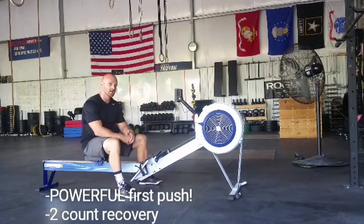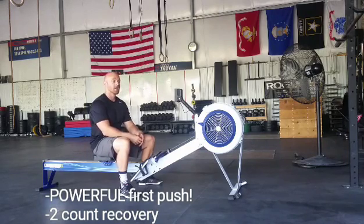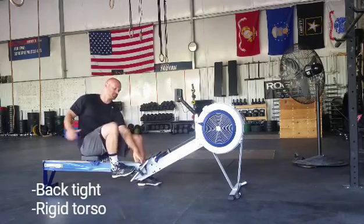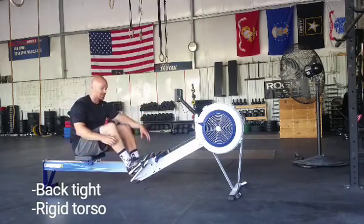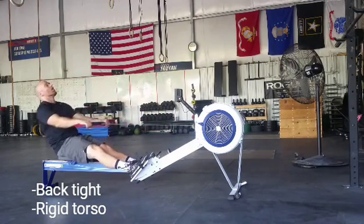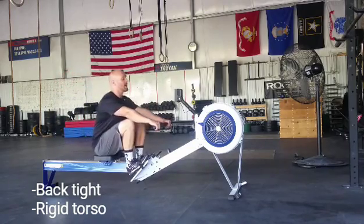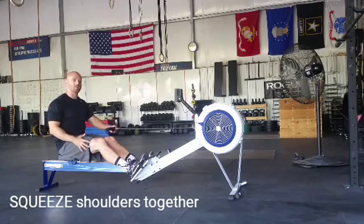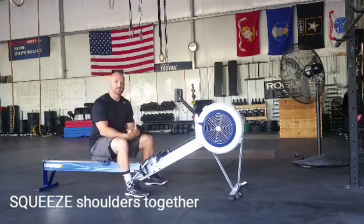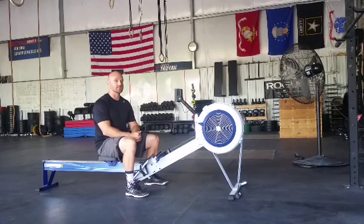So if you have a two count recovery, you have to explode out of the blocks to make that worthwhile. Make sure you breathe, make sure you relax. The upper back should be nice and tight. If your upper back is not tight, when you go to pull it's going to look like this, and then you're going to end up pulling with all back. So when you keep that chest up, shoulders squeezed together, you can catch and you can really drive with the legs. Rowing is about 80% to 85% legs — the rest is upper body. So if you're feeling it too much in your upper body, think about your technique — probably put more legs into it.